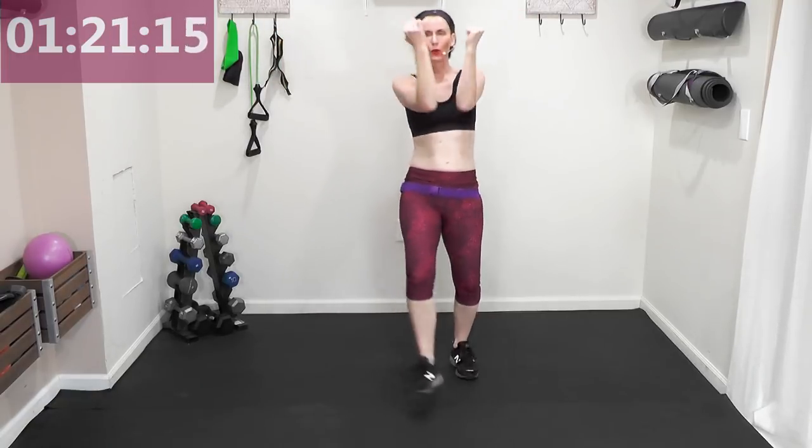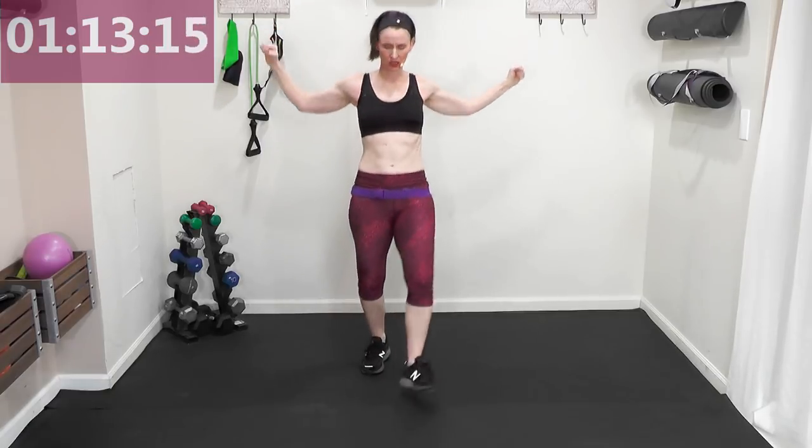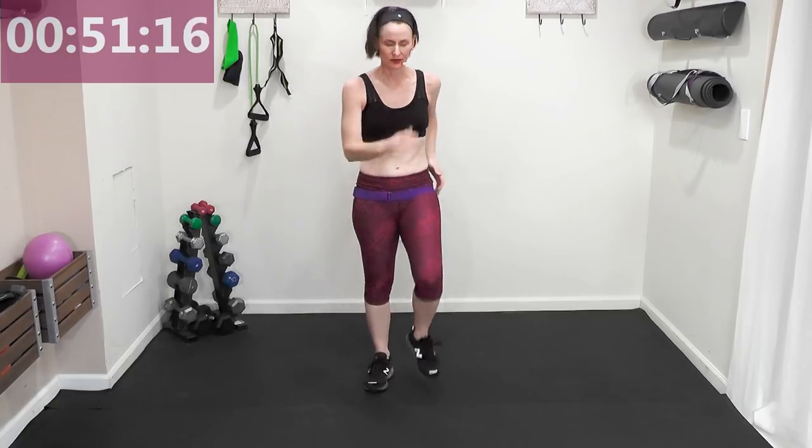The second mile — we're going to grab hand weights and work with them for our second mile. When I give you that countdown you're going to do four squats and catch a basketball. Then we're going to go out and in on each side.